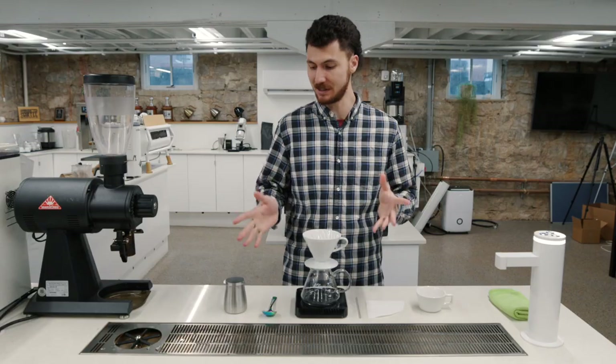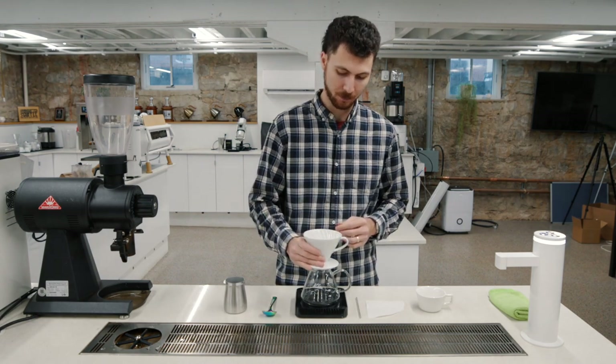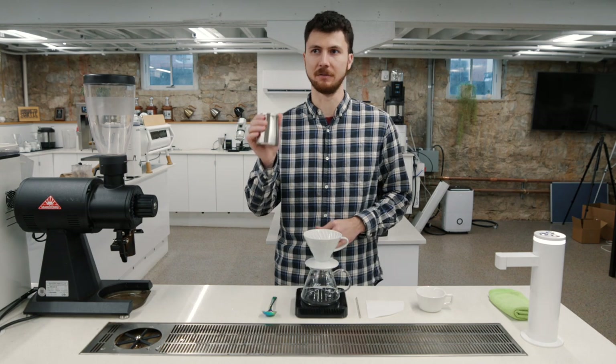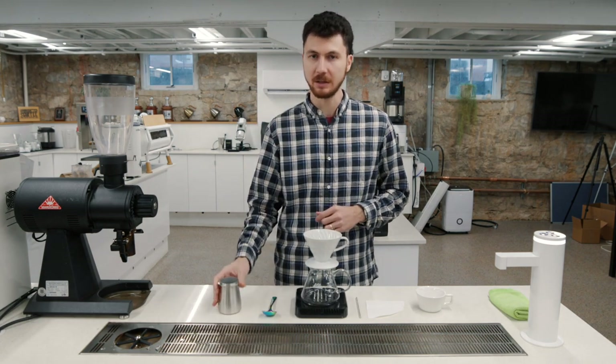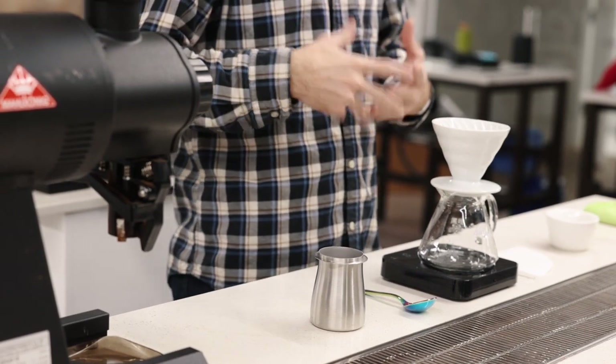This is our wash process coffee. It's going to be really crisp, and it wants to drain pretty quickly. Today I've got our Hario V60 O2. We're going to be brewing with 15 grams of El Salvador ground medium fine. This was 10 on my Barraza Encore.